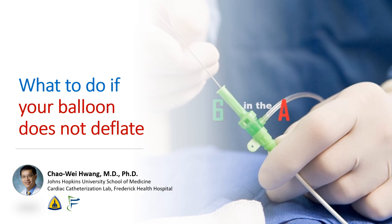Hi, I'm Chao Wei Huang from the Johns Hopkins University School of Medicine and from the Frederick Health Hospital. Today we're going to be talking about what to do if your balloon does not deflate.